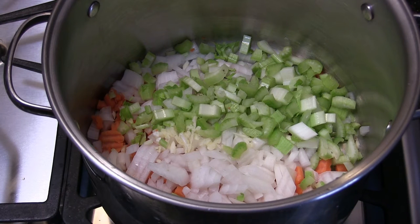All right, we've got all the veggies in the pot. I never use any oil — I don't even use water. Those vegetables are going to start to sweat down and create their own liquid, so as long as you don't put it over really high heat it's fine. I've got it on medium-high.